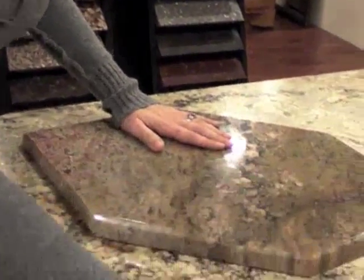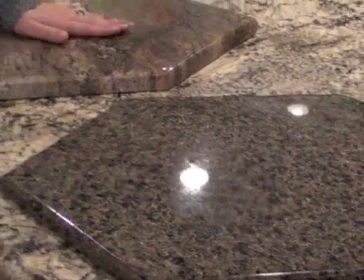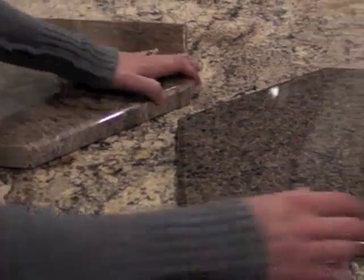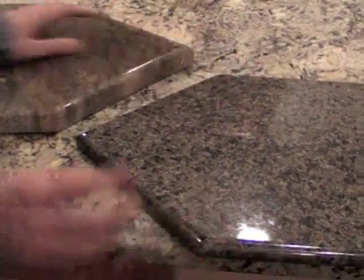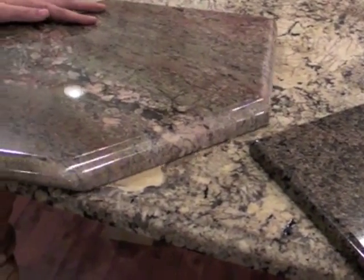Here I have a 2cm stone, which is 3 quarters of an inch thick, and a 3cm stone, which is one and a quarter inches thick. Both are going to have the same edge details all along the side, just to illustrate the different looks between the thicknesses.